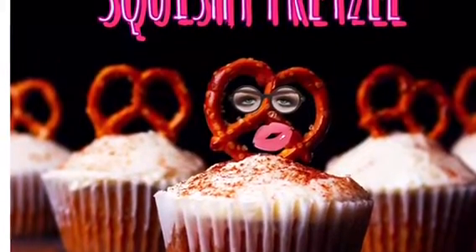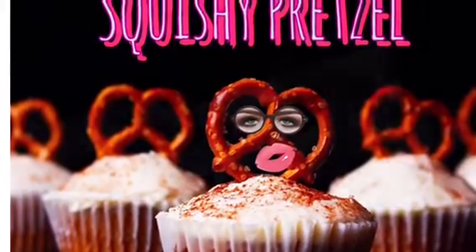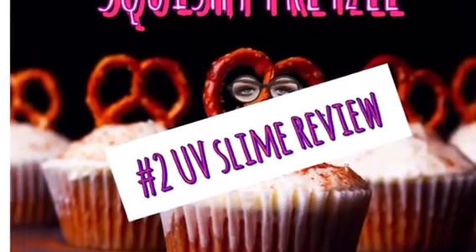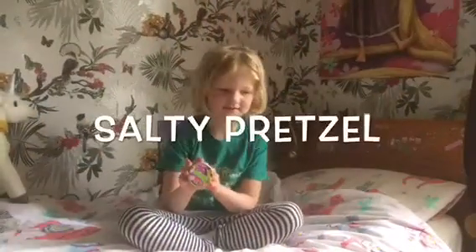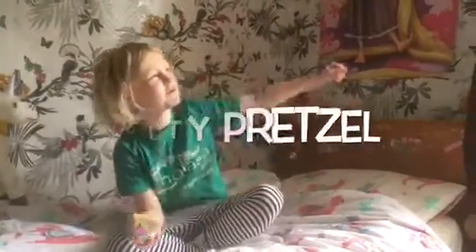Squishy Pretzel. Hey guys, it's me, Salty Pretzel, and welcome to my room.